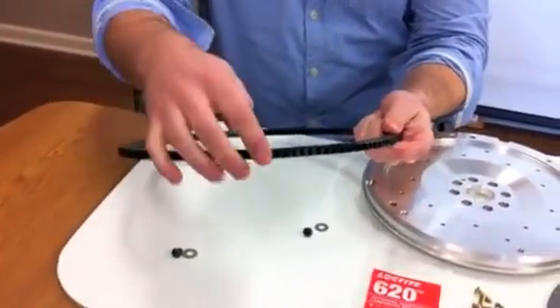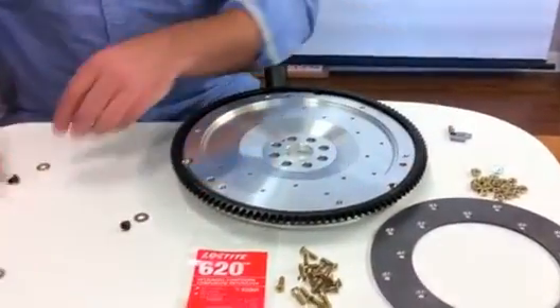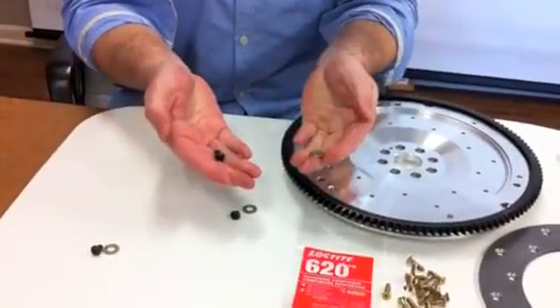The ring gear is 1050 steel that is heat treated for durability. The gears are heated, then pressed and secured with grade 8 button screws.